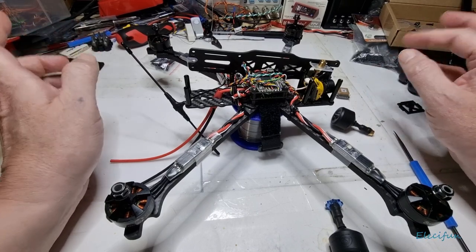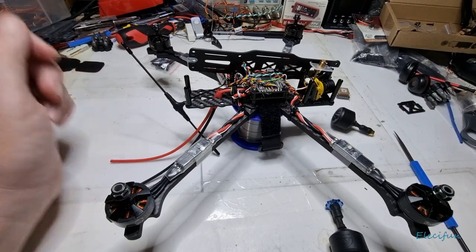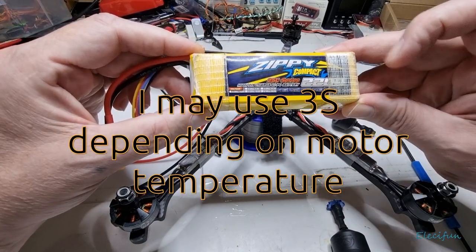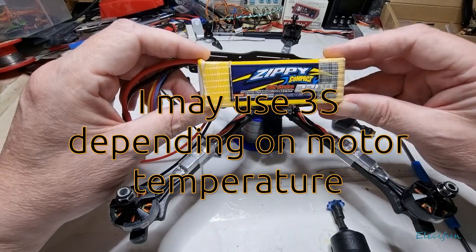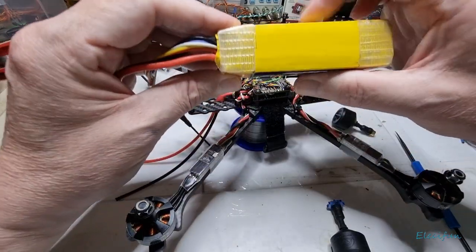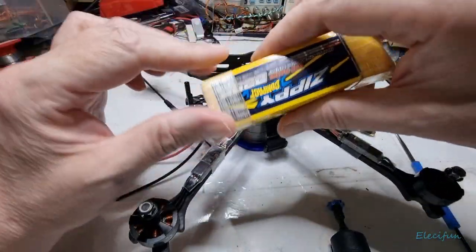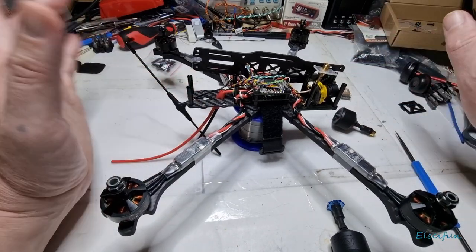The batteries I'm going to use are ones I've used before — Zippy Compact 2200mAh 25C — just because I'm not going to be pumping this hard doing flips and rolls. One of them has a slight bubble so I have to watch that one, but the others should be fine. I may just get some fresh batteries anyway and buy some new ones.